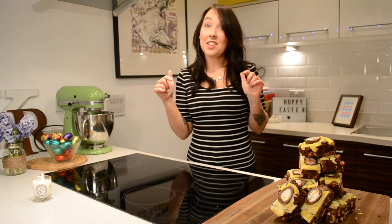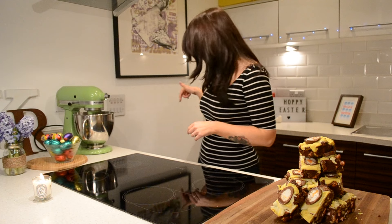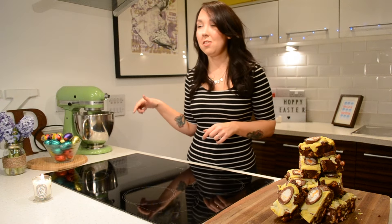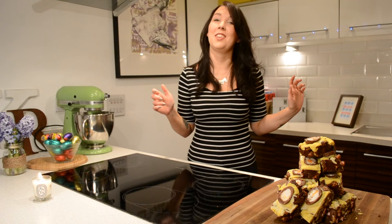If you can hear a funny noise in the background, it's because I've got a little naughty dog — and my phone's going off, oops! She wants to be in the video and she's just mooching around in the background, so that's what all the funny noises are.